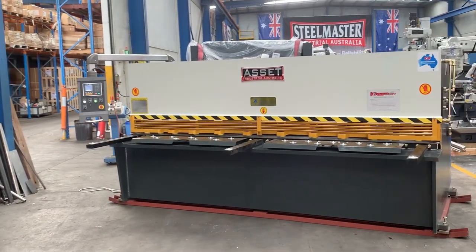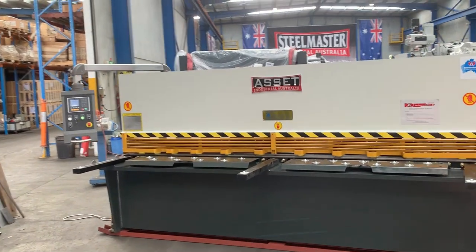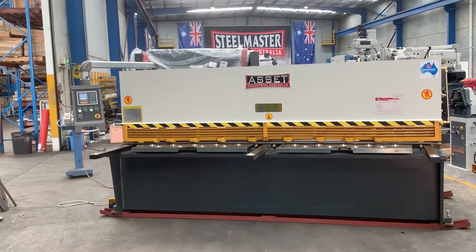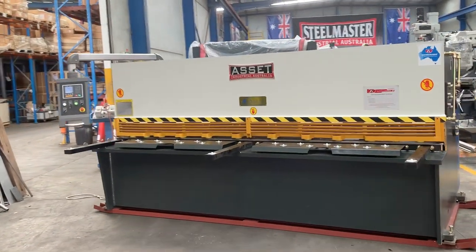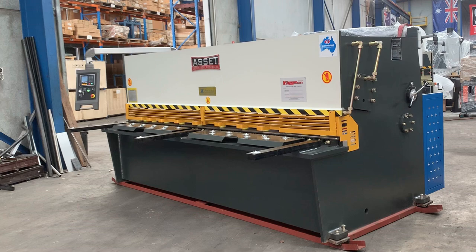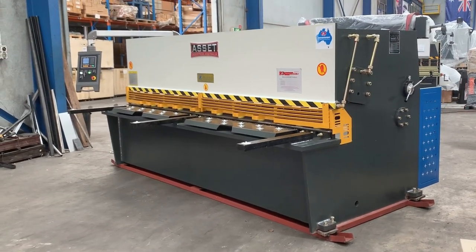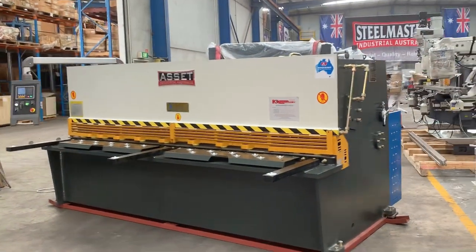The Asset Industrial was brought to market to meet the market price. We still offer our Steelmaster Industrial flagship swing beam guillotine, but the Asset Industrial has been brought on as a secondary model — it's more price-effective but has all the features of our swing beam heavy-duty guillotine. Jump on to assetplant.com.au for our full range of industrial metalwork machinery. Thanks and have a great day!